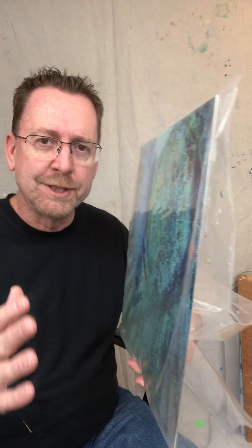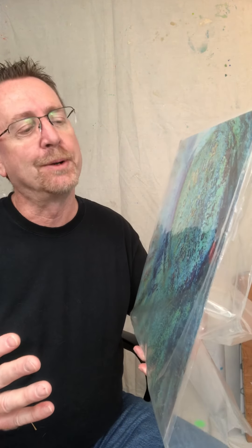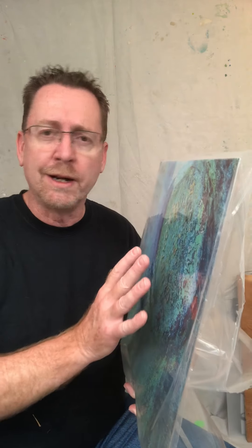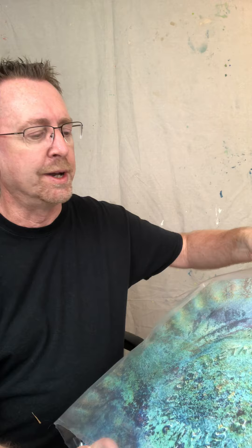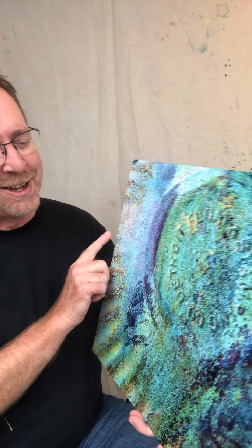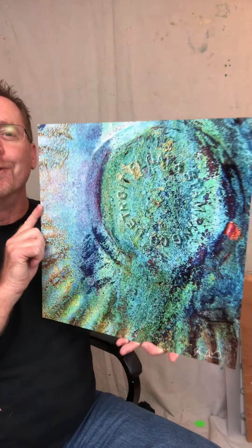First, as I always say, all my artwork, all my prints arrive in secure packaging — a supporting cardboard interior and then a plastic cover of some sort. I've opened this one before so it's coming off very easily. Sometimes it takes you a minute or two to get it out.